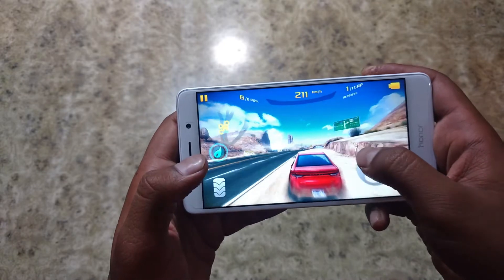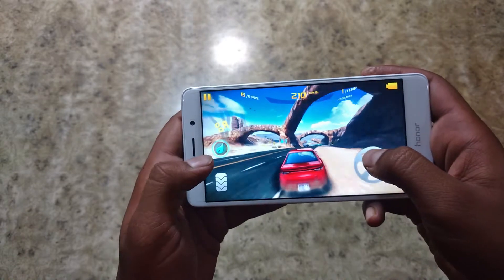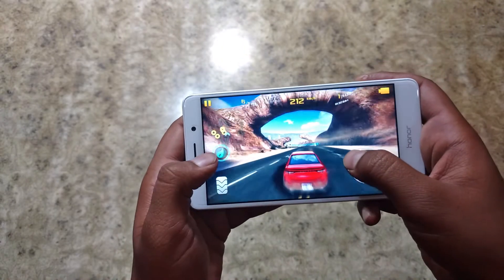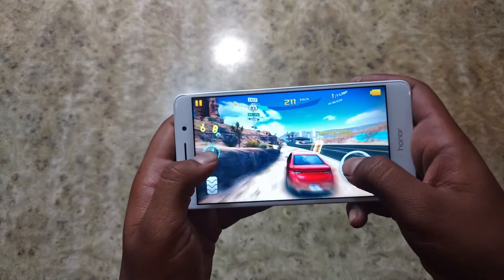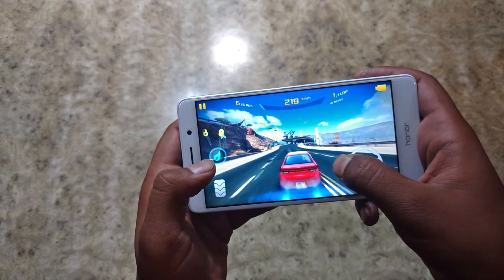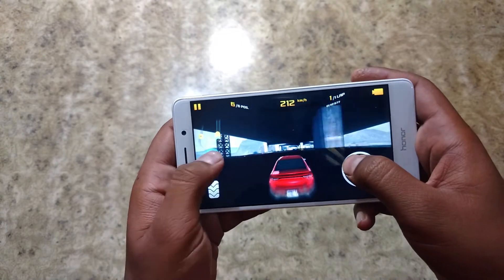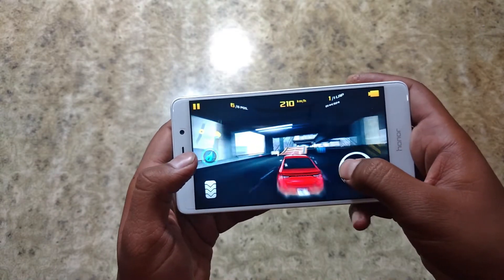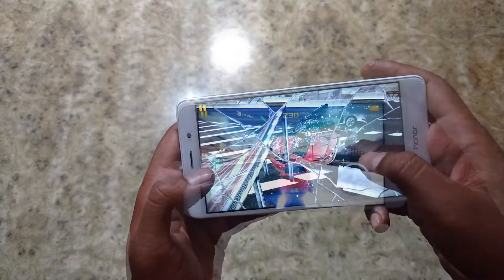I get some lagginess and glitches sometimes, but I think that is fine because the game is really very playable. The minor lags are not stopping me from playing this game. Actually, I'm having fun — I'm losing, I know it, but I'm having fun.